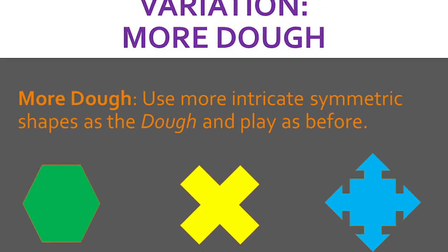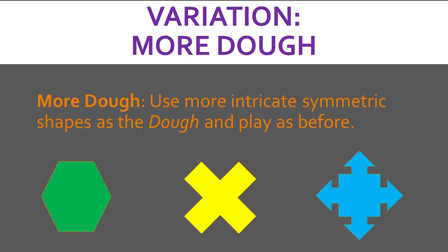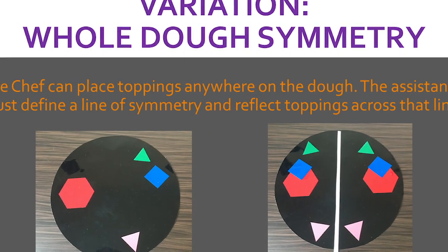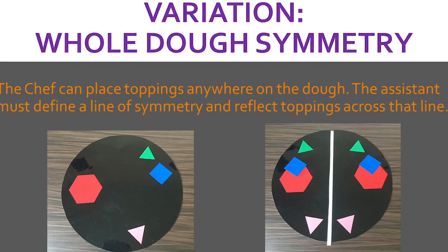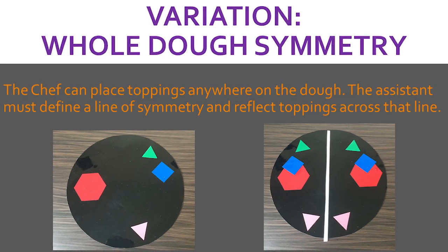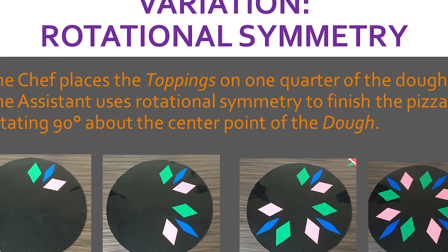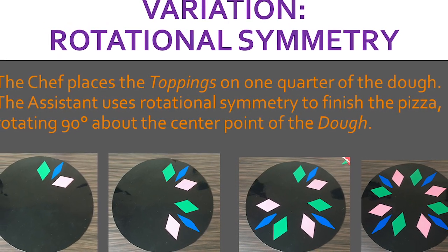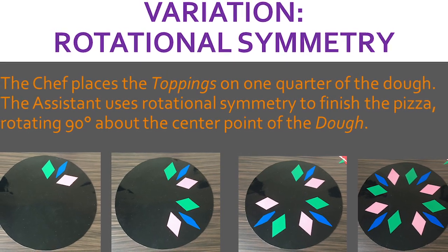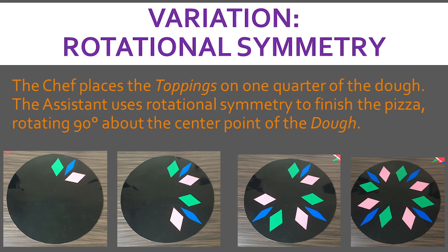There are several possible variations for this game. One includes changing the shape of the dough. To increase the challenge, allow the chef to place toppings anywhere on the pizza, then the assistant must define a line of symmetry and place toppings relative to that line. This game could also be used to play with rotational symmetry — the chef could place toppings in only one quarter of the pizza, then the assistant must use rotational symmetry about the center point to finish the pizza.